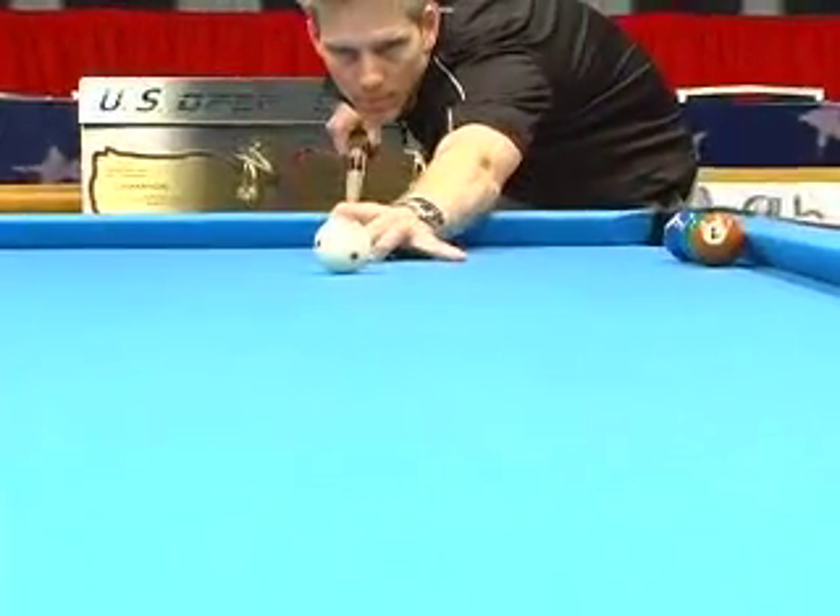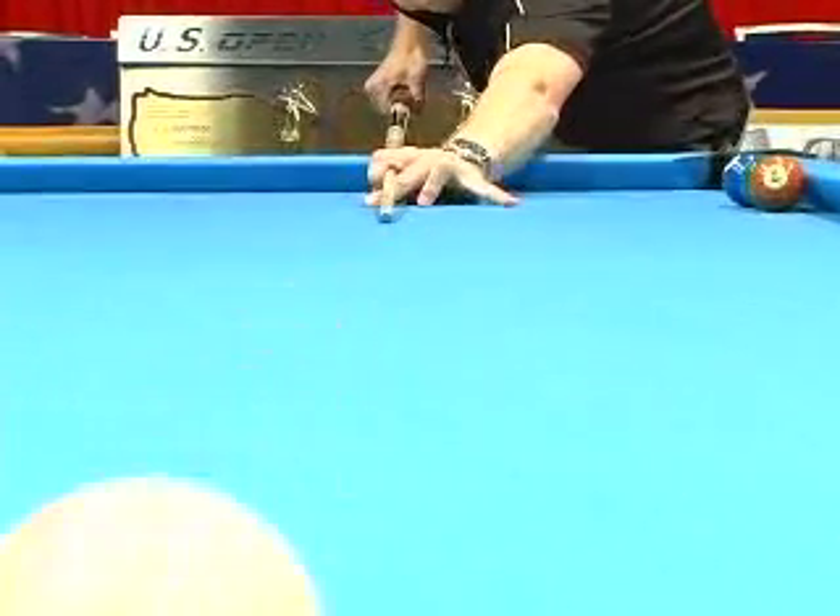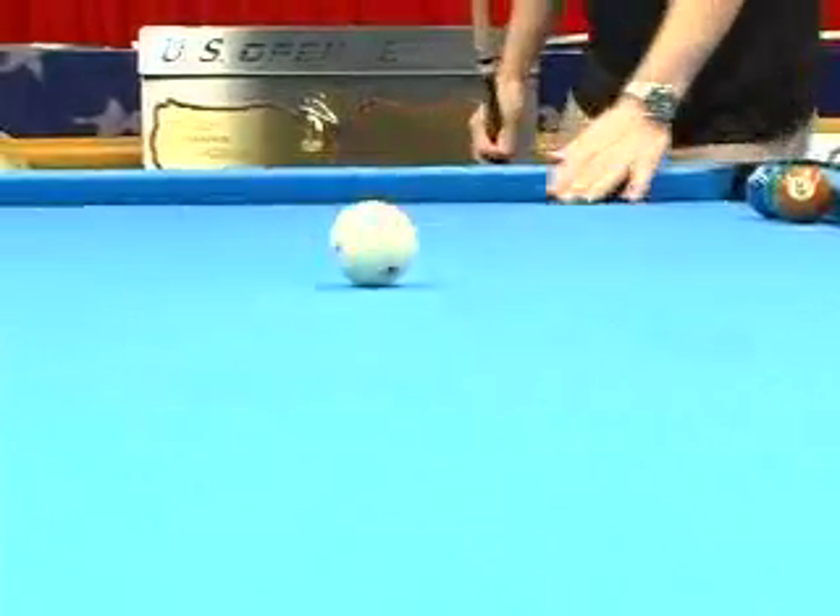Notice the three stages that the cue ball goes through: it draws initially, then slides, and then begins to roll forward. Watch again. The importance of the stop shot is to contact that object ball during that window where the cue ball is sliding — that's what will cause the cue ball to stop.